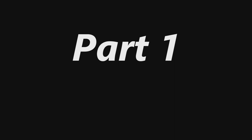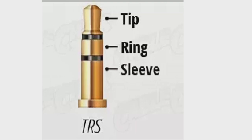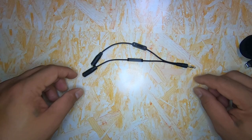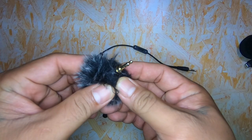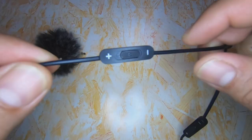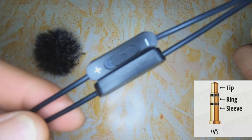Part 1: Your Microphone. TRS means tip, ring, sleeve. In Part 1, we only need the tip and the sleeve signal. Insert the microphone into the TRS Y-Splitter with volume control. Next, to disable the ring part, open the tiny volume control, locate the ring, and then cut it.